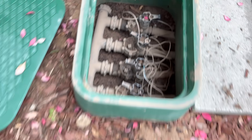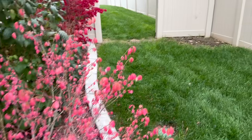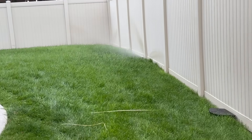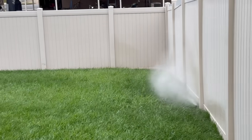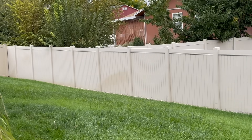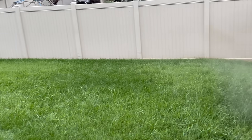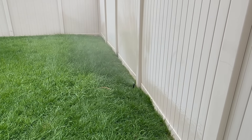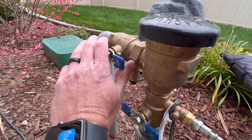And finally, valve four — this is a great example of how the water is being forced out of the lines by the air compressor.